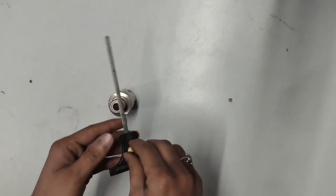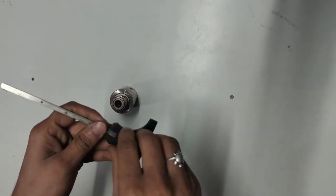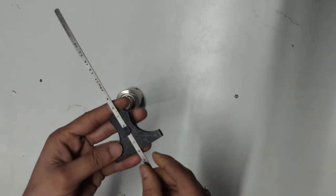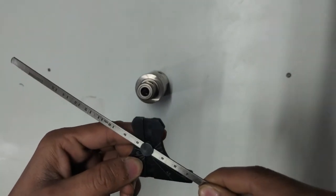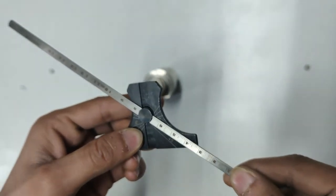This is a 6-inch depth gauge from Jabros. You can loosen the screw and slide it. On the back side, you can use it for degrees — it has laser markings of 45 and 30 degrees, and other sizes are also available.